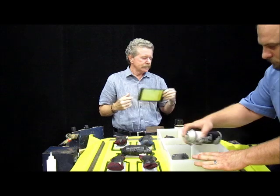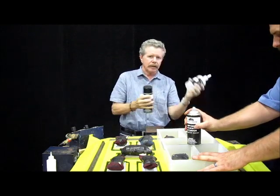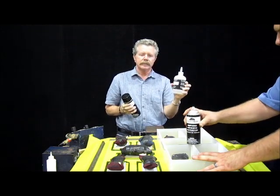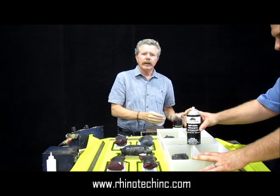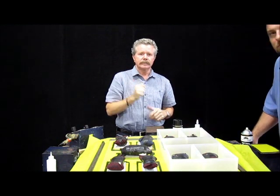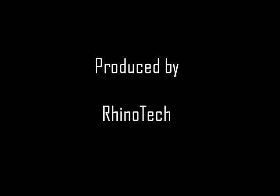Flexible, easy to use — Rhino Bond Activator. You can find us at RhinoTechInc.com. Please give us a like, and you know where to find us. Thanks.